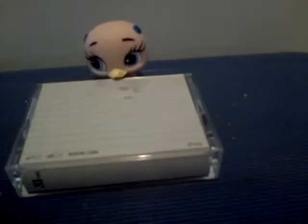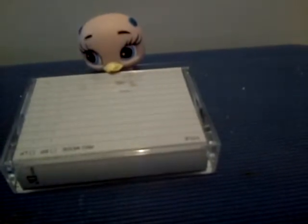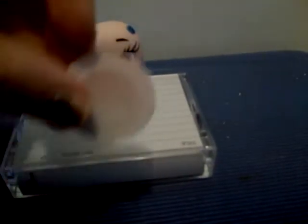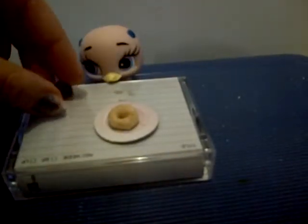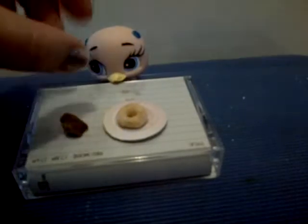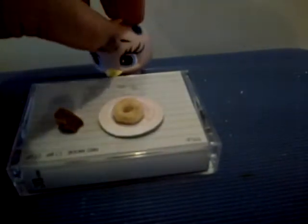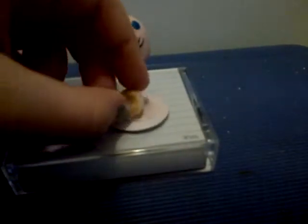All you need is a plate of Cheerios and just a little piece of chocolate. That's all you really need. All you need to do is melt the chocolate and then put it on the Cheerio.